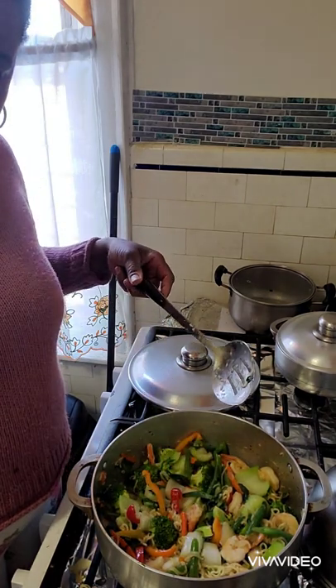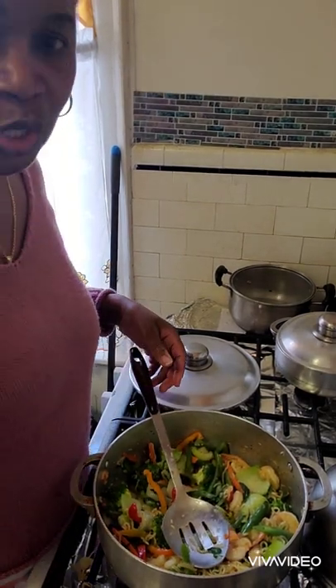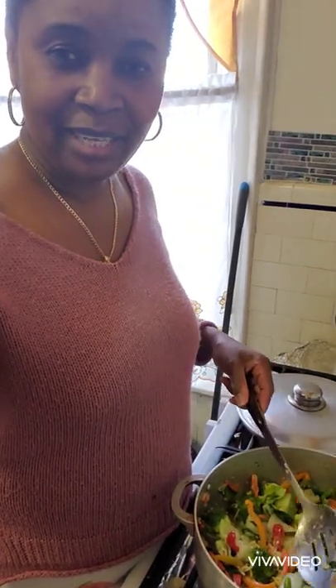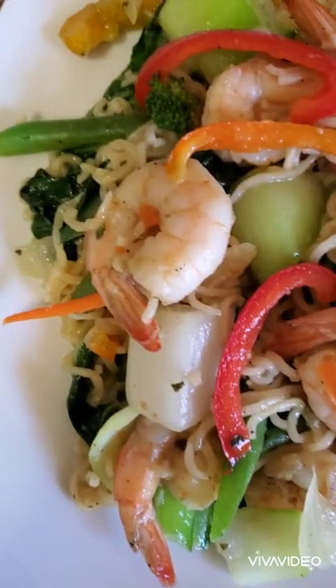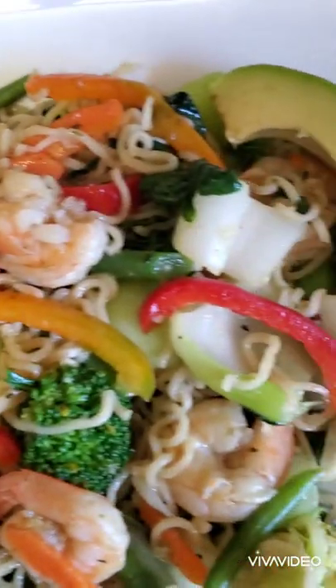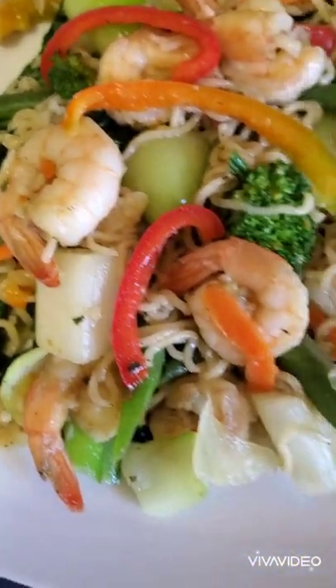Now I've added all my vegetables and it is ready to go. Here you have it — my stir-fry shrimp with vegetables and noodles. Thank you all so much for watching. I hope you enjoy this video. If you made it to the end, comment 'stir-fry' or 'delicious.' If this is your first time watching, please go ahead and subscribe. Thank you and have a wonderful day! And guys, this is beautiful served with my avocado — hope you enjoy!